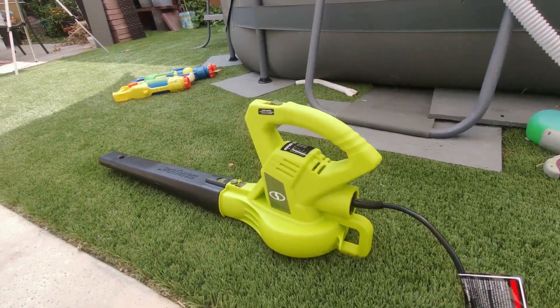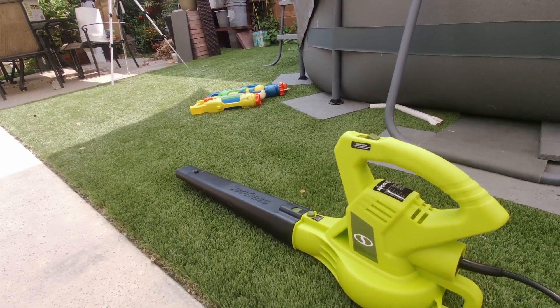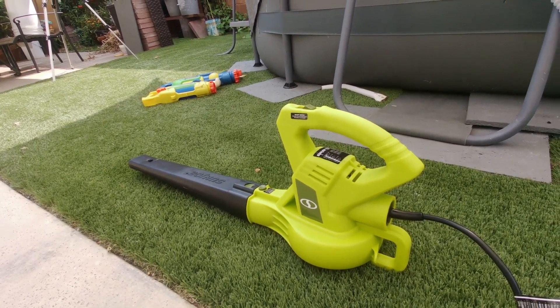That is the review of the Sun Joe SB601E — this is a 10-amp 2-stage electric blower. Please don't forget to click the like and subscribe button to help my channel. Thank you for watching.